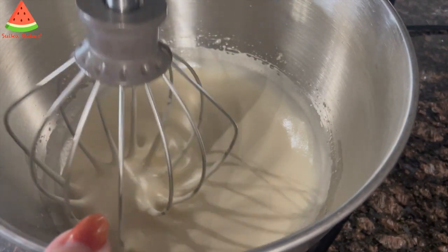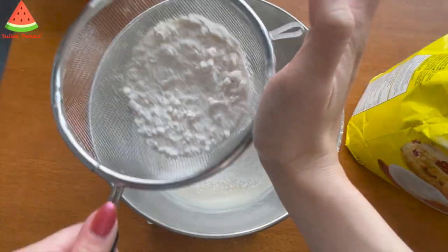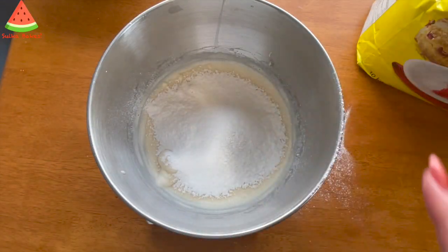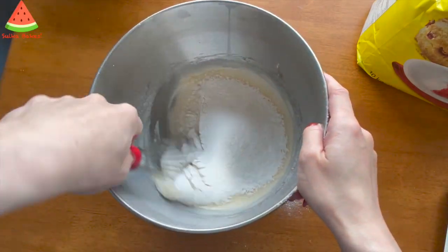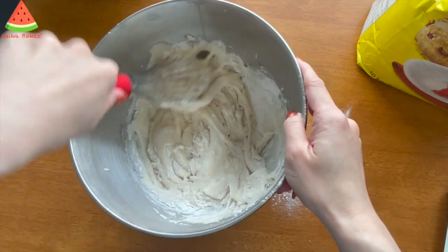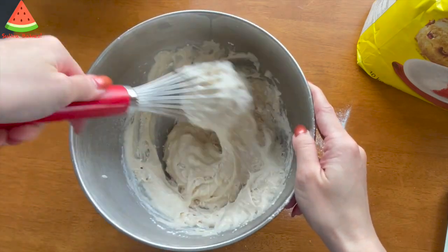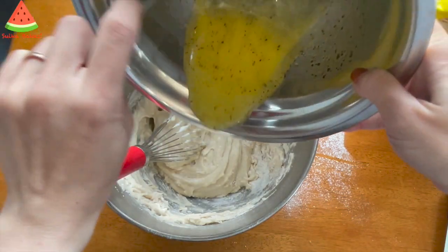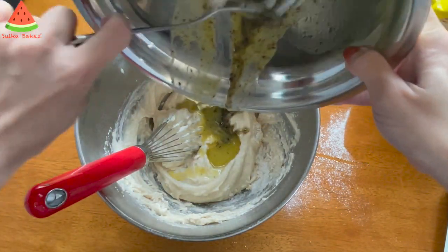It's nice and glossy — perfect. I've sifted 90 grams of flour into the bowl and I'm going to gently whisk them. Then I'm going to add the egg yolk mixture and get the tea out.